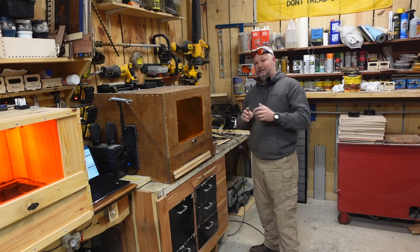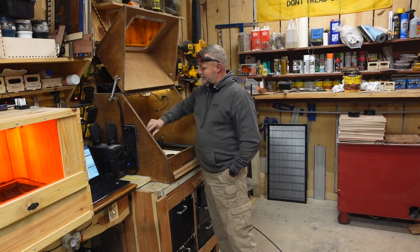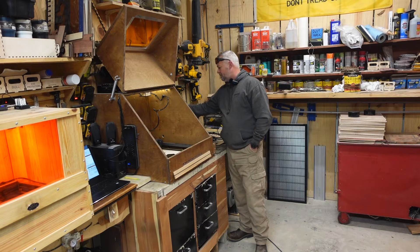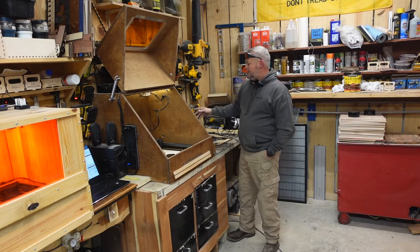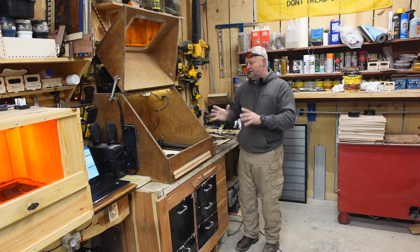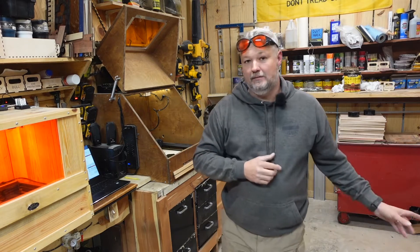With this fan it actually seems to speed up when you obstruct it, and it's relatively quiet — not as loud as the 20-watt module. One feature I really liked, which I didn't know about initially, is it has two snap rings that you can pop off to take the fan module out, clean it with compressed air, and reinsert it without having to dismount everything. I couldn't do that with my other fans.